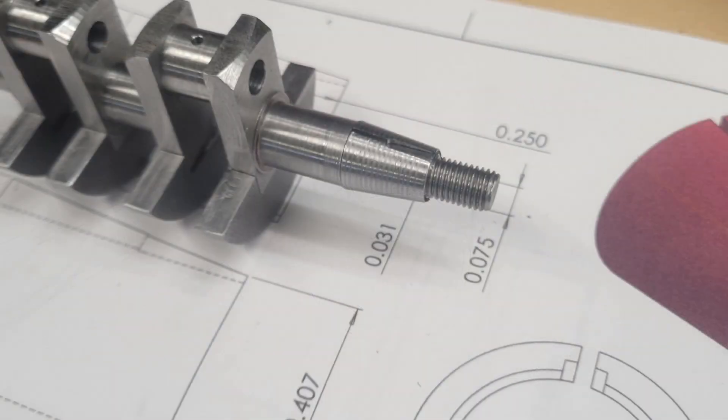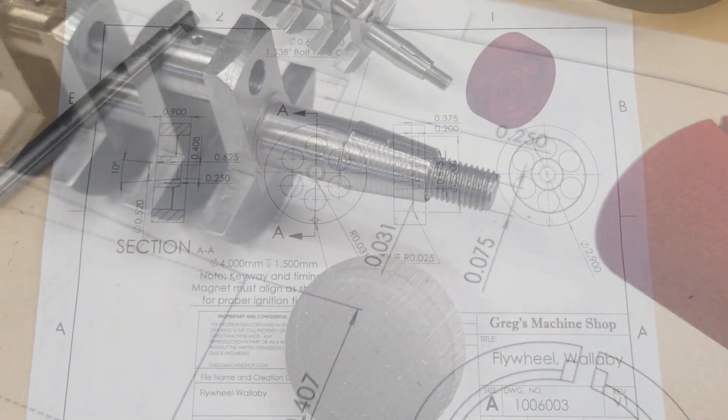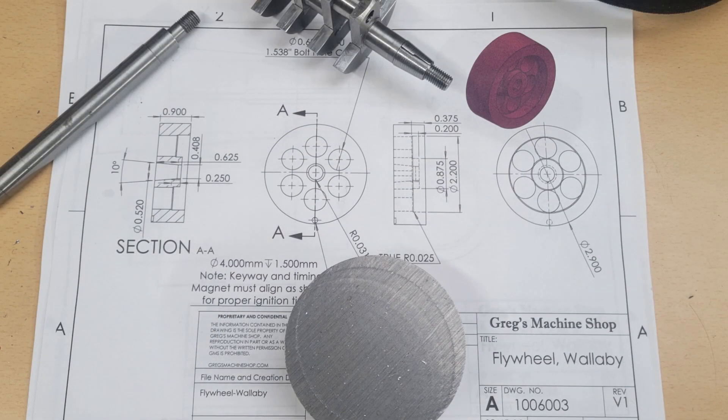The split collar rests against the shoulder on the crankshaft, clears the keyway which will properly position the flywheel — which is important because the magnet triggering our ignition system is mounted in the back of the flywheel. Then once the nut is tightened, the split collar will lock the flywheel into position. Let's get back to making the flywheel itself.